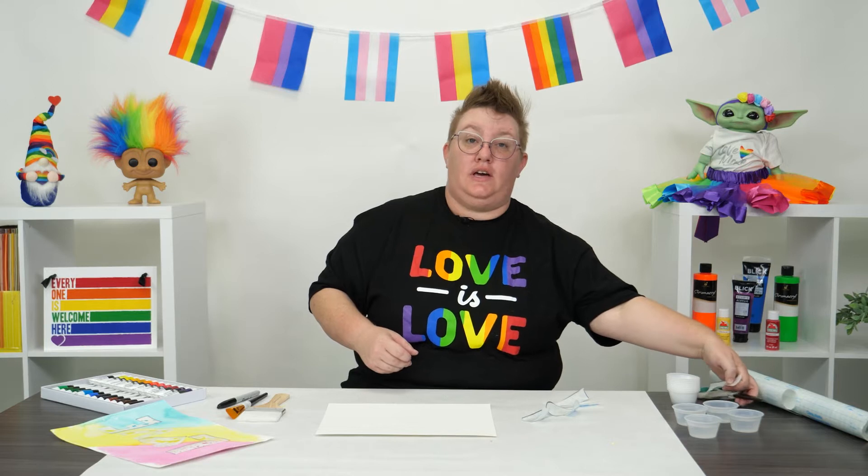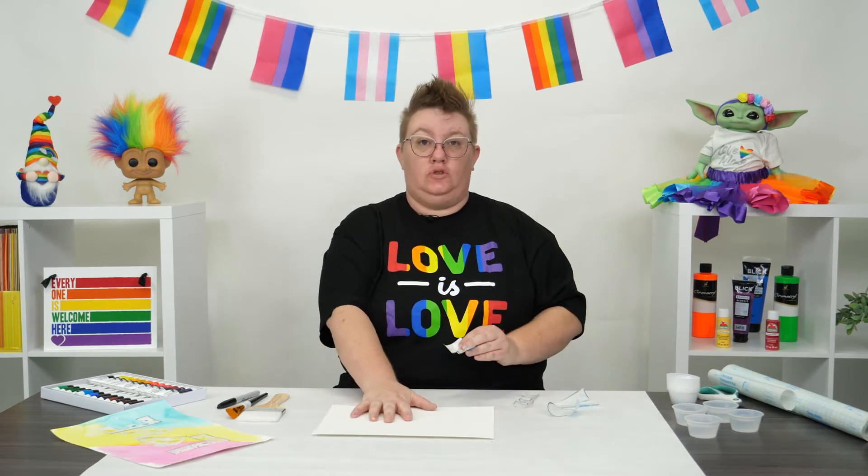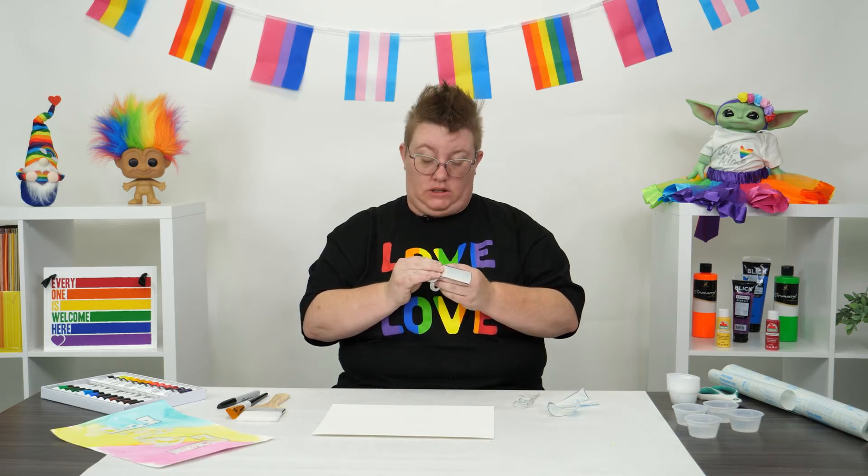Once you have your letters cut out, go ahead and peel them off the backing and stick them to your watercolor paper. When you stick them on, you're going to want to press really, really hard to make sure that there are no gaps between the stickiness and the paper.